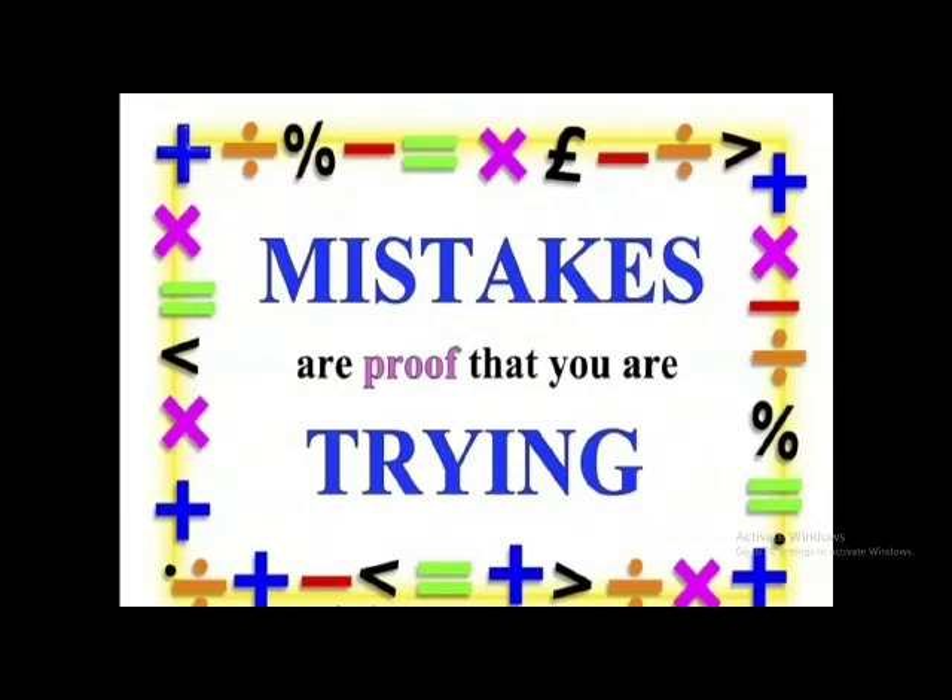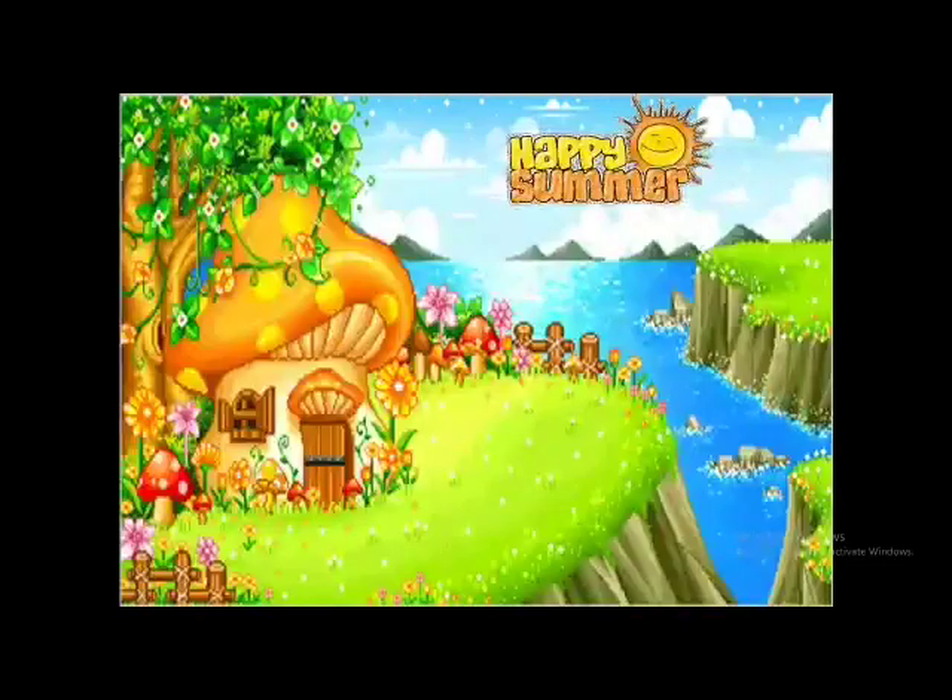Don't worry if you make mistakes, because mistakes are proof that you are trying. Keep it in mind — don't be afraid of mistakes, because when you try, you make mistakes, and mistakes are the proof of your effort. I wish you a happy summer vacation. It's time to say goodbye to your teachers. Allah Hafiz to all of you. Stay safe and blessed with your family. Allah Hafiz to my dear students.